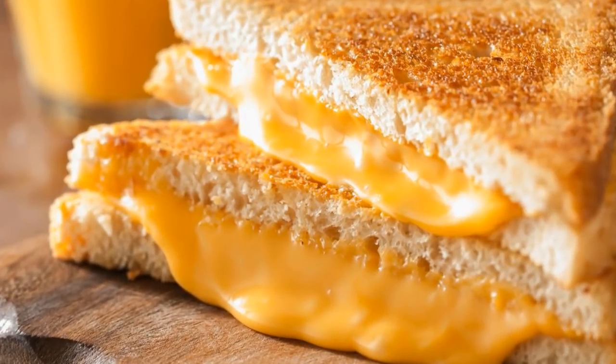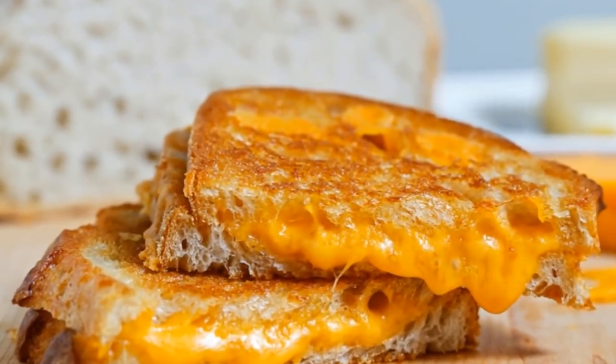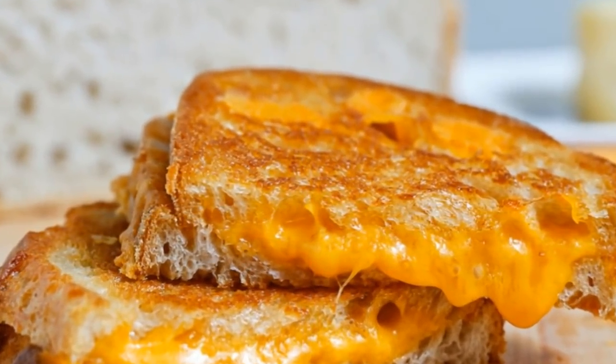Could it get any better? As luck would have it, yes — and when you see what happens when you add one simple ingredient to your grilled cheese, you'll never want to make it the same way again.